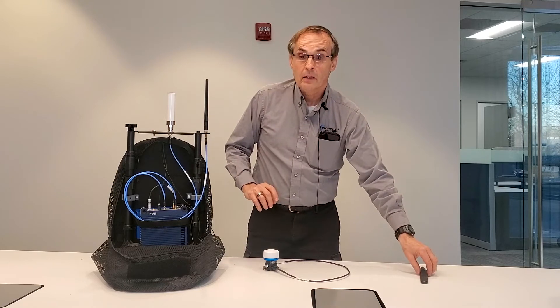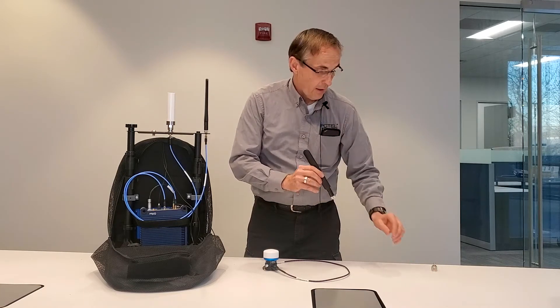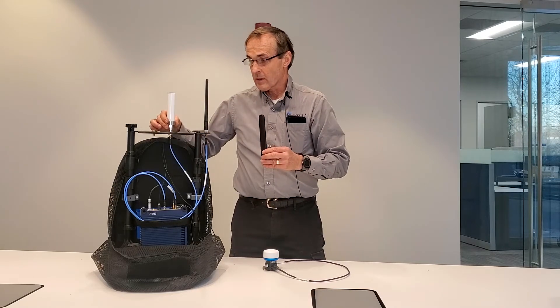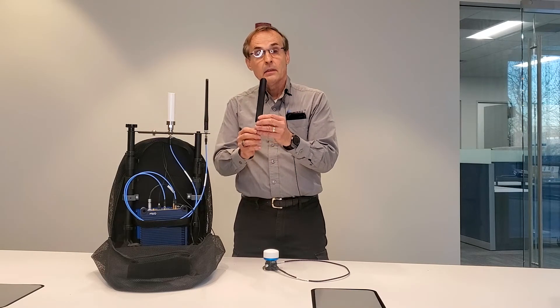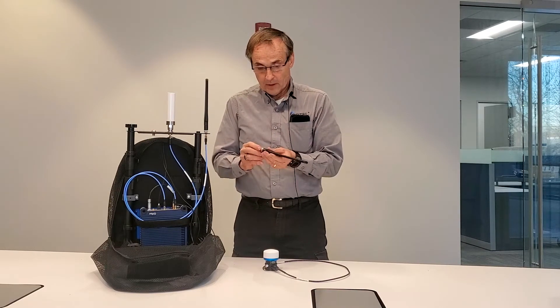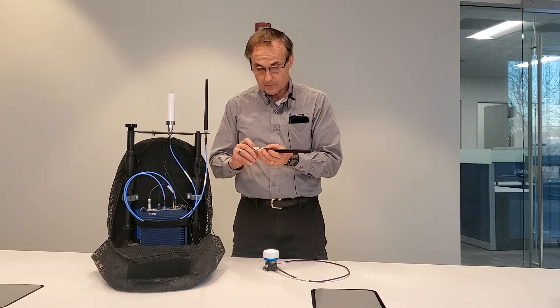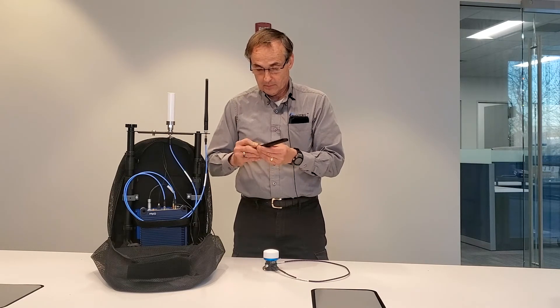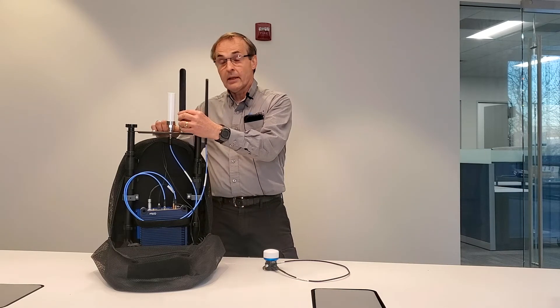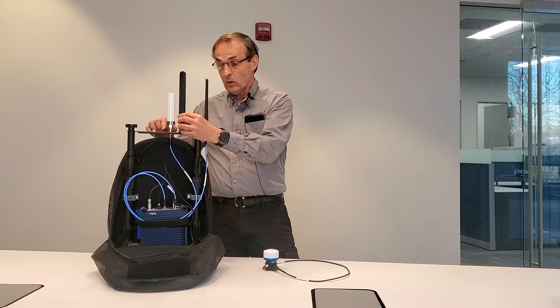In the event you are testing LTE MIMO, where two paddle antennas are required, you would not use the horizontally polarized antenna, but instead use a second paddle antenna with an N-type adapter to SMA. This will then be connected to this N-type connector instead of the horizontally polarized antenna that is connected now.